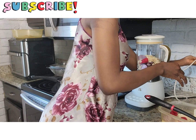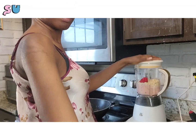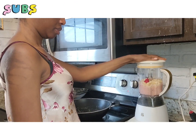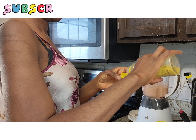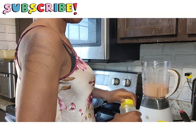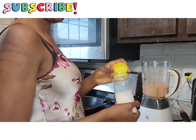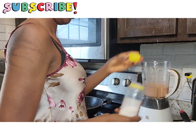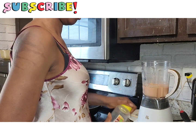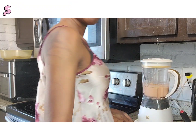Akara is known as beans cake in Nigeria — I don't know the English name, but anyway it's called akara in Nigerian. It's made out of beans. You peel the beans, soak them in water, wash them out, and then blend them.